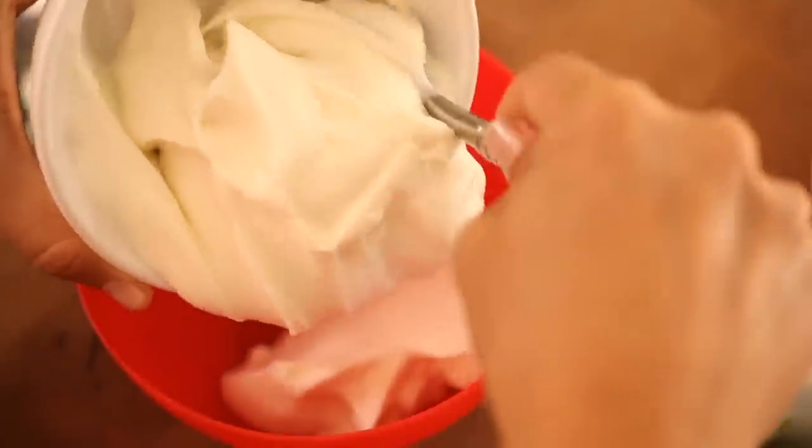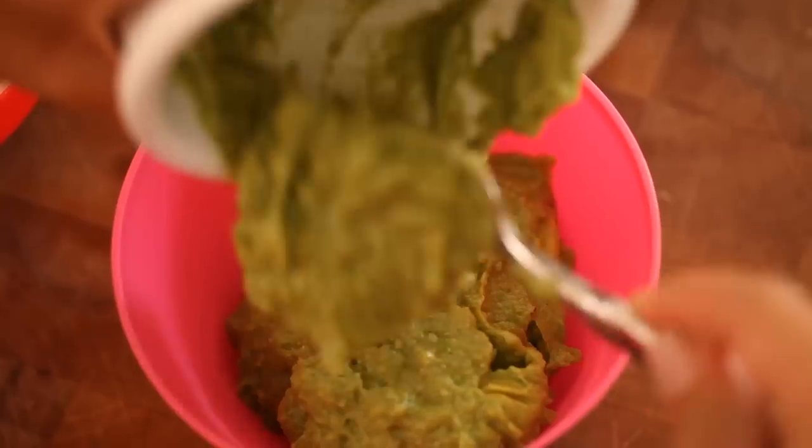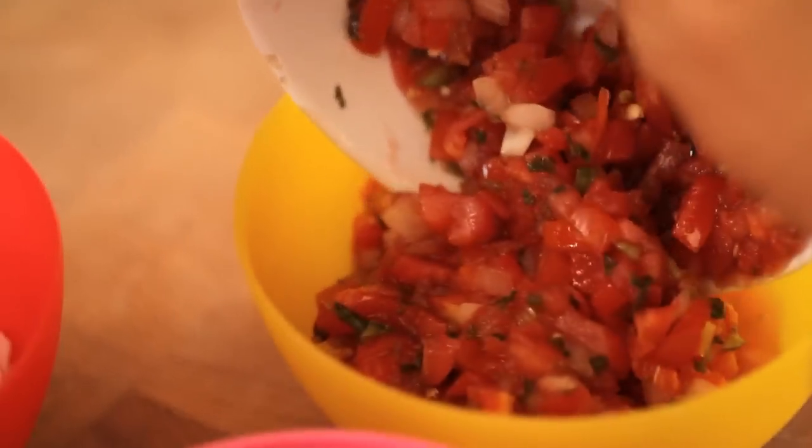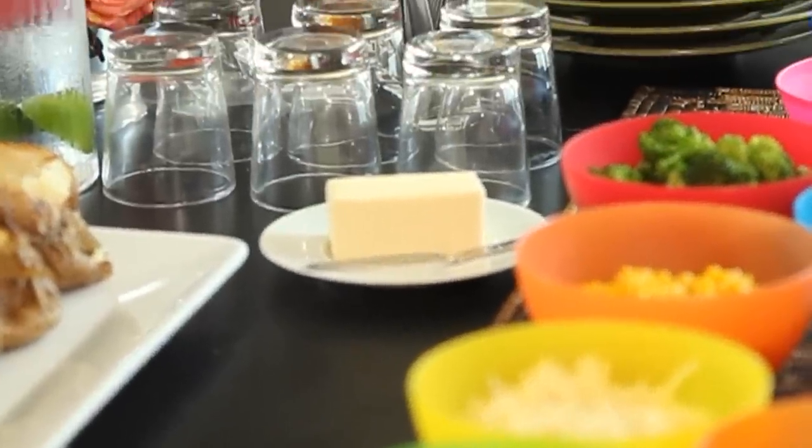Finally, I want to sass things up a little bit with a few different condiments. Sour cream is an obvious one — some people say baked potatoes are just an excuse to eat sour cream. I also like to put out some fresh guacamole and some zesty salsa. And you definitely want to put out some butter with your potatoes — that's a given.